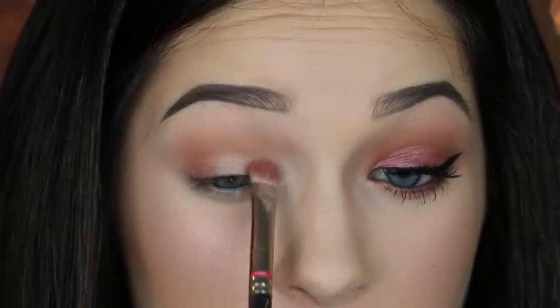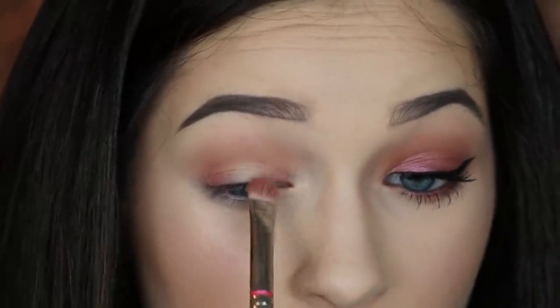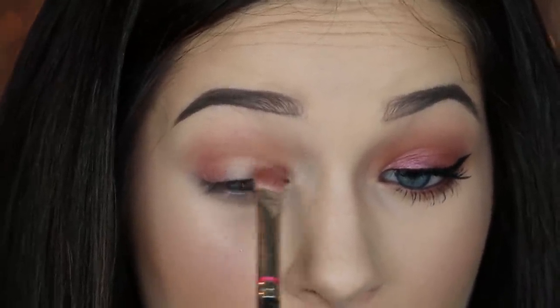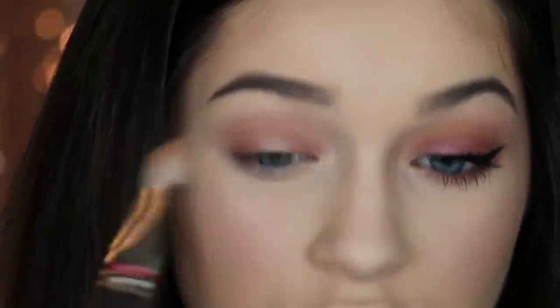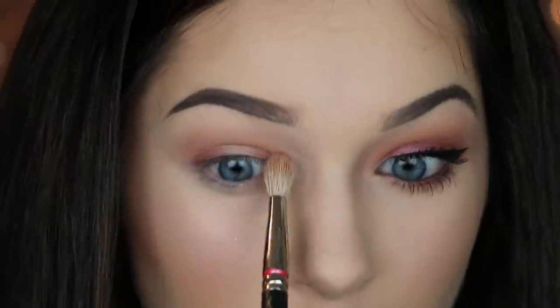You can actually skip this step — it doesn't really make that big of a difference. I'm also just popping that on the inner third, then going in with the MAC 222 again and just blending it out so that we don't have a harsh line on the inner corner. That really bothers me whenever I have that.